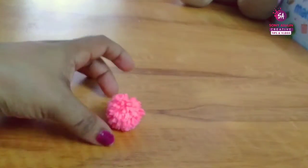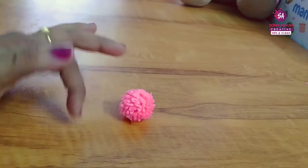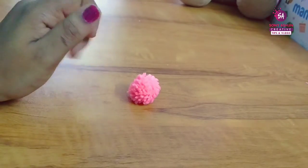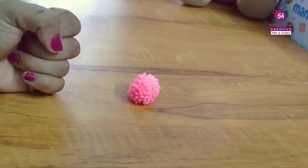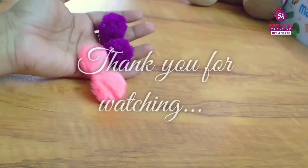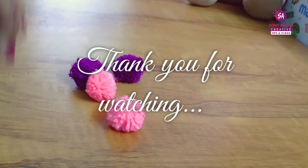This is a simple pom-pom. I'm going to decorate this bottle. I'm going to do a wall decor. Please like and subscribe to the channel.